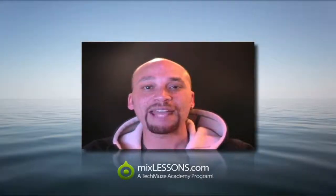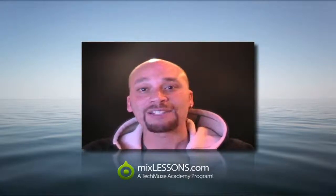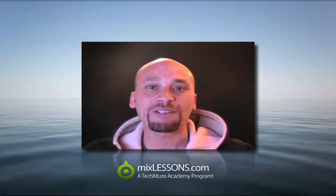Hi, I'm Dez Asante from the Tech Muse Academy, and welcome to MixLessons.com. Your time is valuable and I respect that, so I'll do my best to be very brief. I just wanted to take a moment to introduce to you something that I'm very proud of.